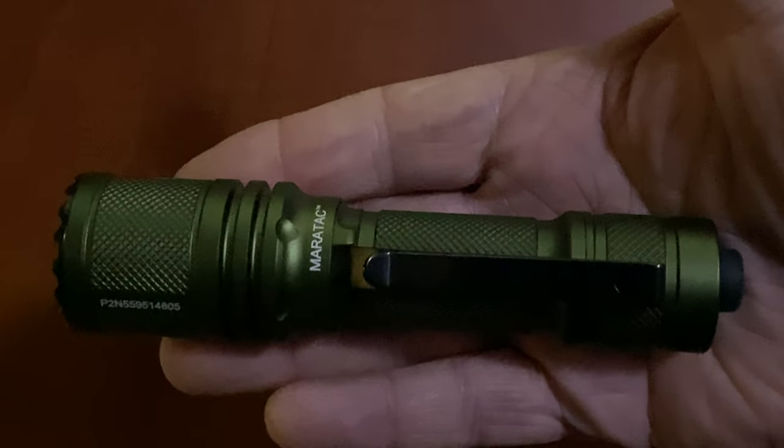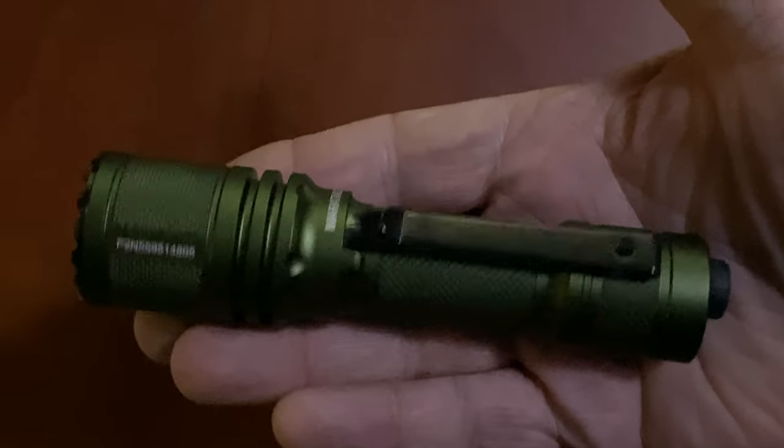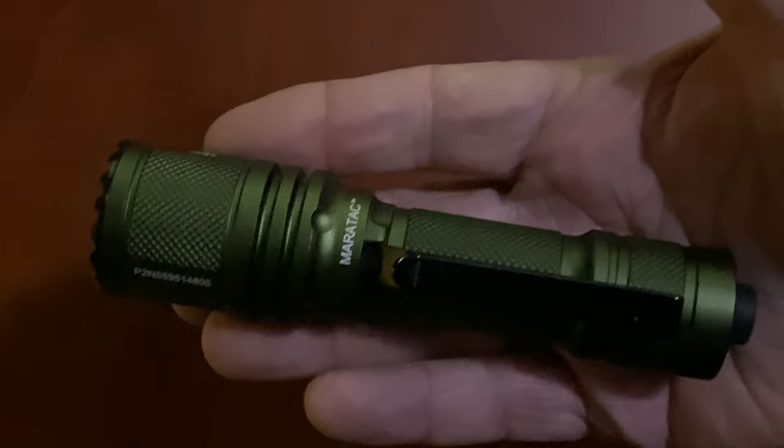Hi, everyone. Welcome to another CountyCom one take video. Today I'm going to show you something I've been playing with for the last couple of weeks, and I'm really, really like it, and I think you will too.